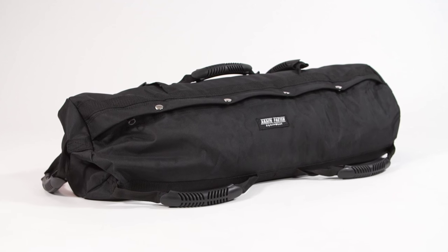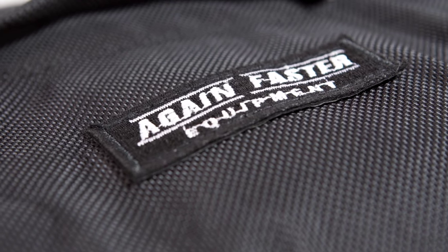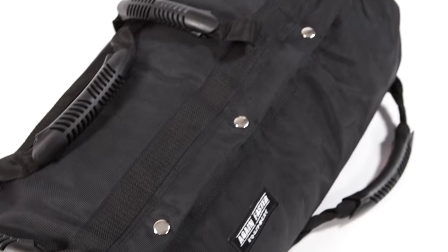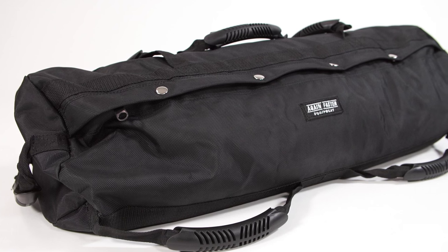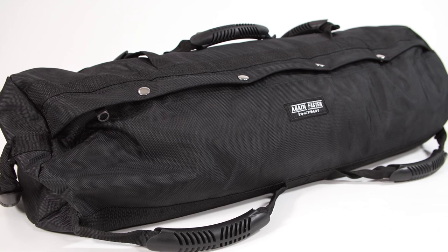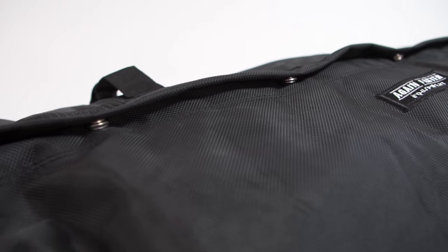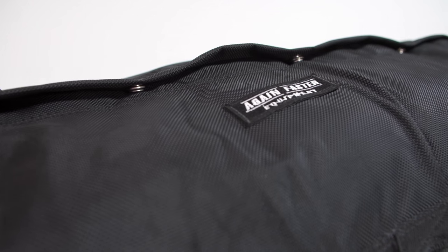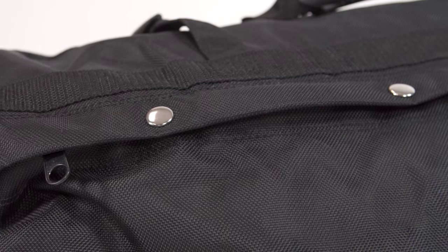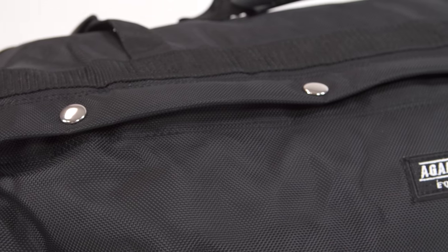Hey, I'm Nikki, welcome to Again Faster. Here are all the details on our sandbags, with a mix of options for both placement of load and overall weight. The Again Faster sandbag is a conditioning favorite that offers a versatile middle ground between the stability of a loaded barbell and the unpredictability of the playing field. Made with heavy-duty ballistic nylon and capable of holding up to 100 pounds.